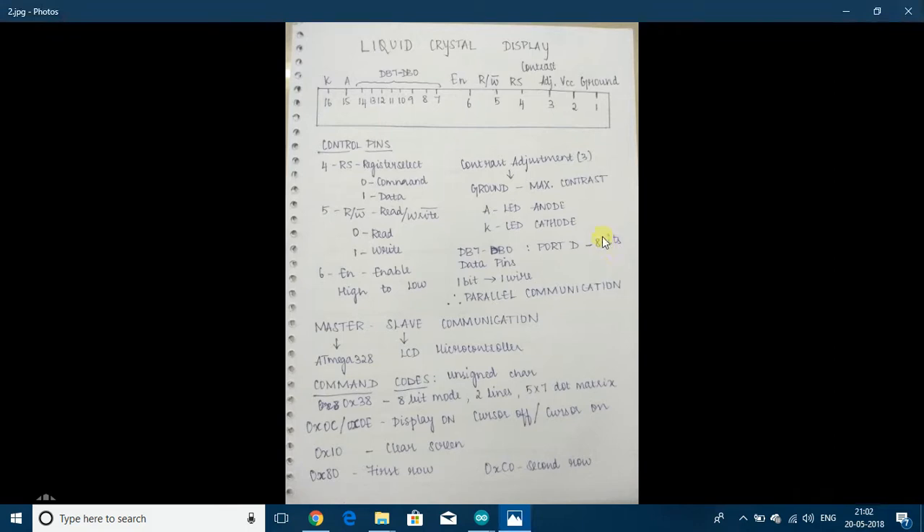The operations of the slave are controlled by the master. There are 16 pins in the LCD. The first pin is ground, which should be connected to the ground of the master, that is ATmega328p, and VCC should be connected to supply which can be 5V. The third is contrast adjustment; it can be connected to ground for maximum contrast or connected to a potentiometer if you want to adjust the contrast, which can be varied by changing the resistance.